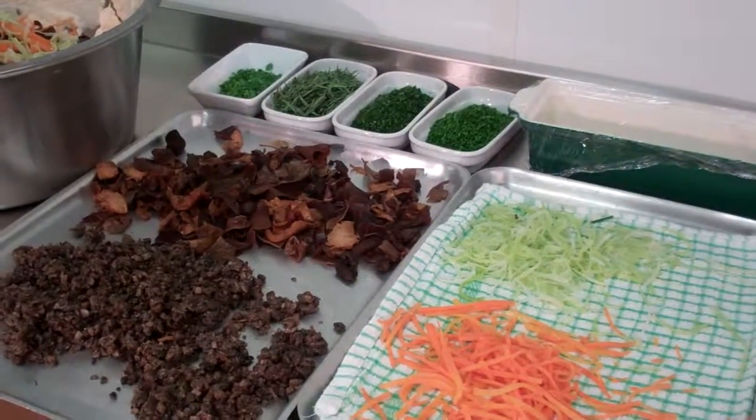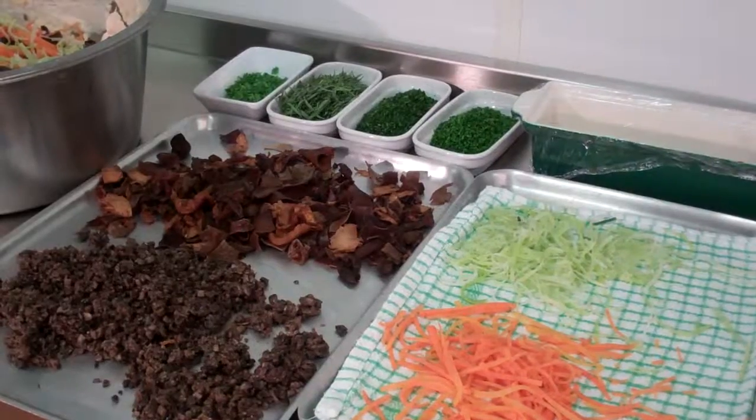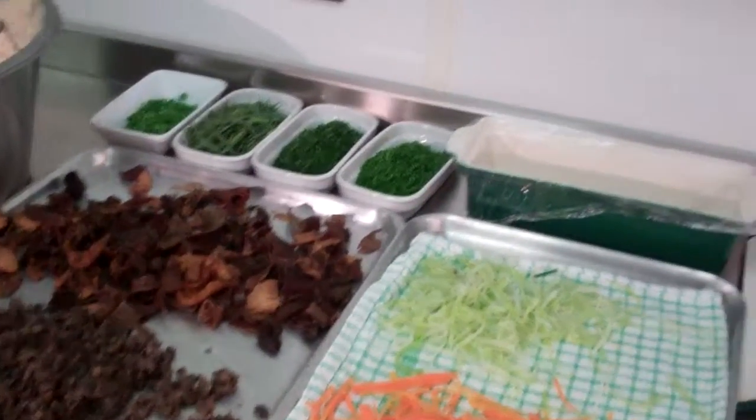We have all our ingredients here ready to make our wild mushroom chicken terrine. So let's go through our ingredients here.